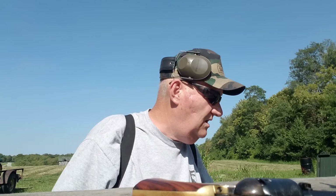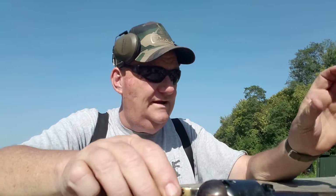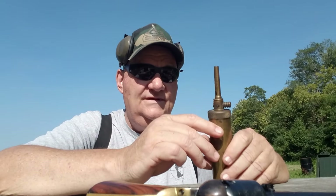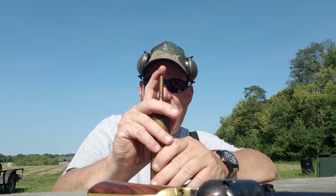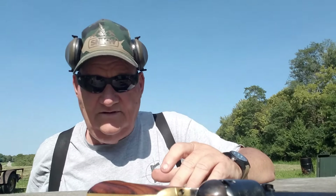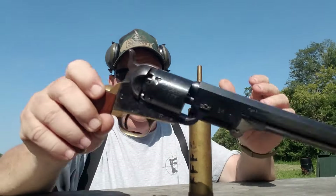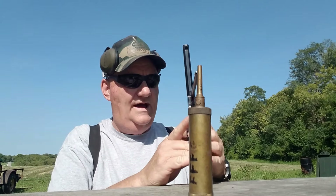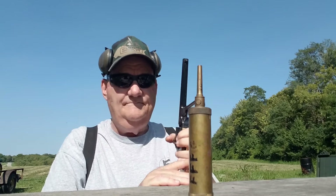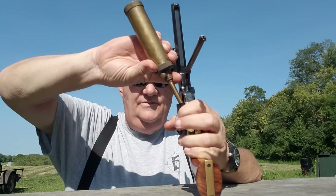All right, let's load a few up. The first thing we're going to do is put powder in it. This is 3F — it's about 10 grains. You can push in on this, put your finger over the end of it, shake it upside down, and it'll fill your measurer up. Take your loading gate and bring it down. It's important to have your loading gate down because it keeps you in index. Bring your powder over and dump your powder in there.